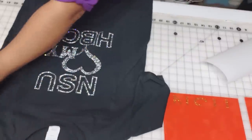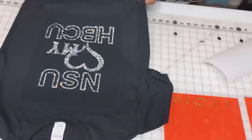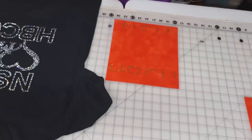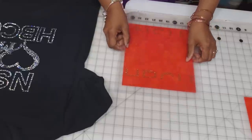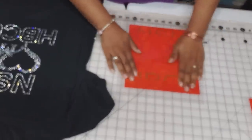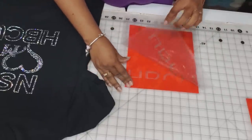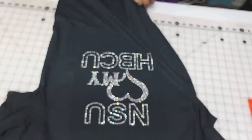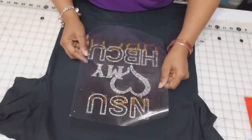Look at how that looks — isn't that gorgeous already? Let's fill in the letters. Since the gold was closer, I'll pick up the gold and use the same plastic carrier sheet. I'll lay it down in a U-shape again and flatten it. These are flatter stones so they should pick up pretty easily — which they did. Now let's slide this over and match it to our design, layering the gold, which is the top half of the letters.